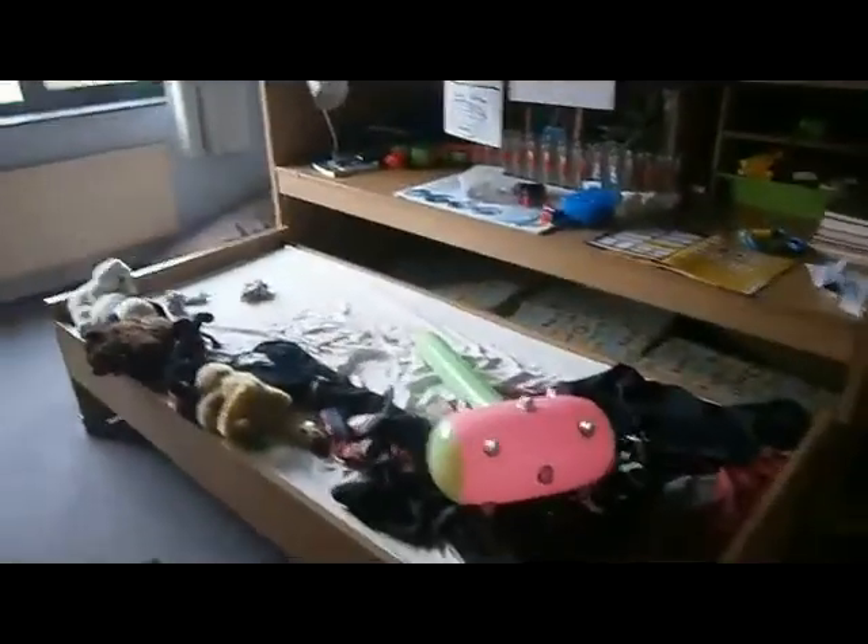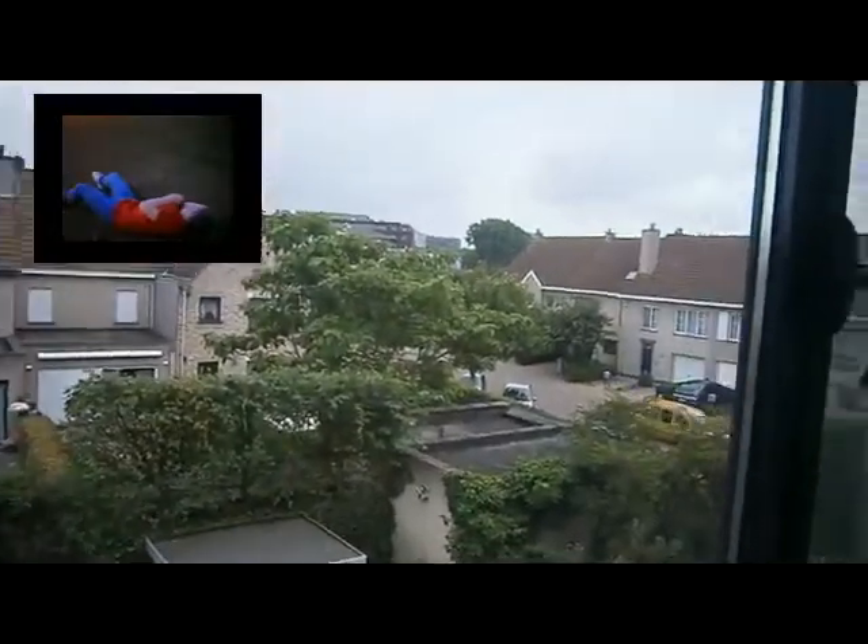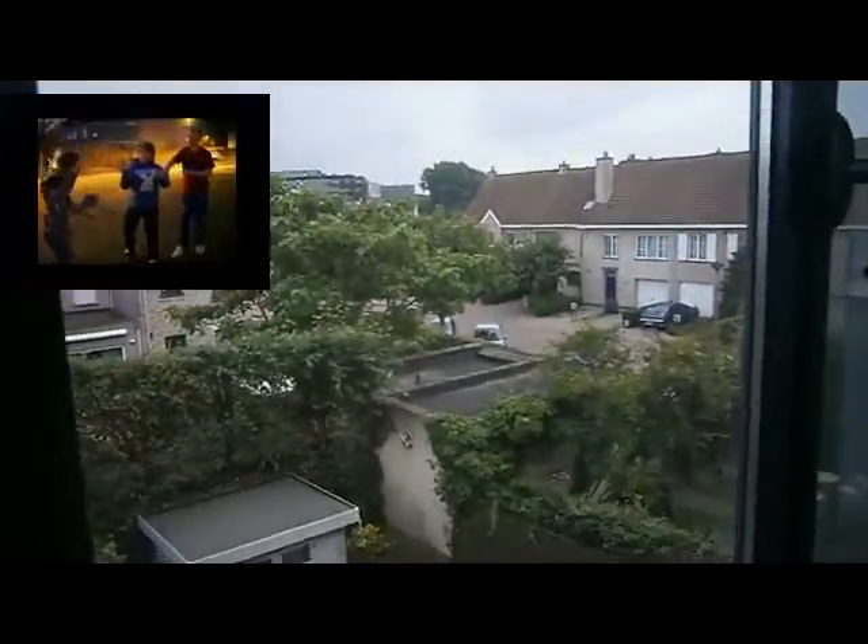But then upstairs, where the real work happens, I've got some things I want to show you. First of all we've got my brother's bedroom. We recorded here a scene of the video of Love Has Gone — it never made the video because it was too much. And then right there behind the trees in that park, we also recorded some scenes for the video.